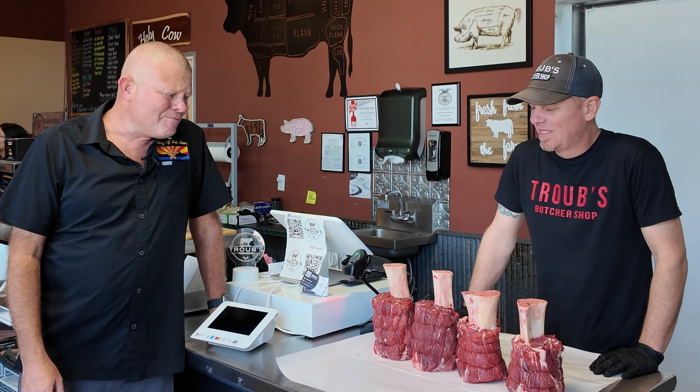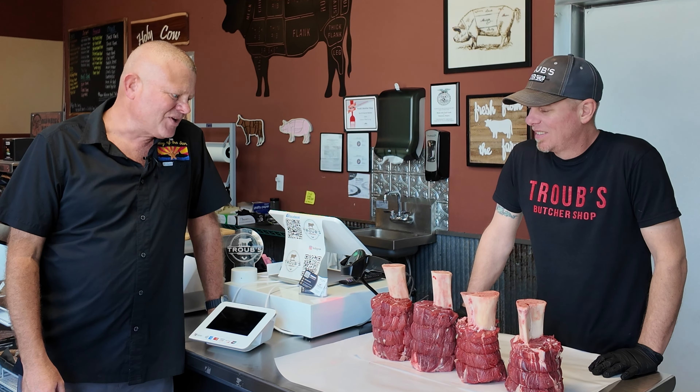Greetings and welcome back to the Galley of the Sun. Here we are again at our favorite butcher shop, Traub's, and Chad has made us up some incredible Thor's Hammers. This is from our ranch, Broken Box Ranch, up in Duncan, Arizona, and these are Thor's Hammers.